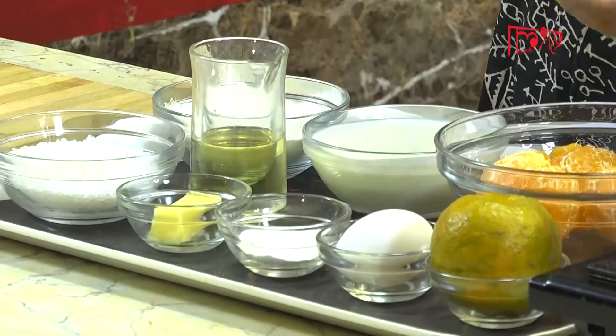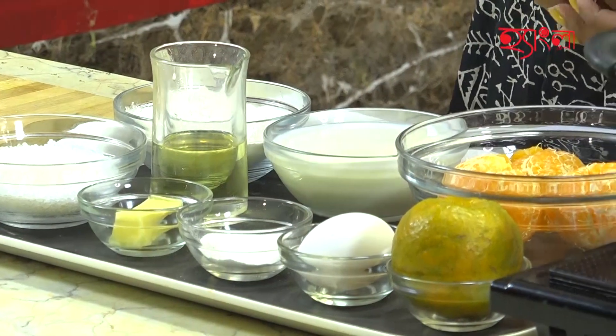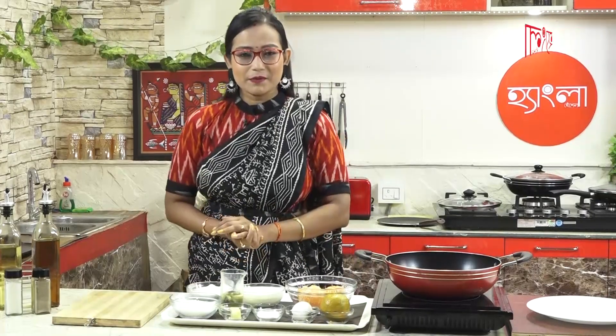We are going to use baking powder — add 1 tablespoon of baking powder.